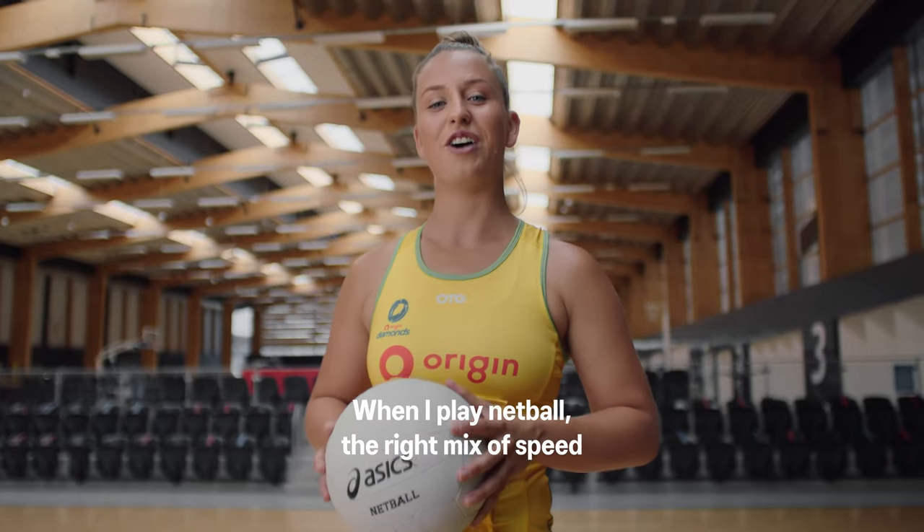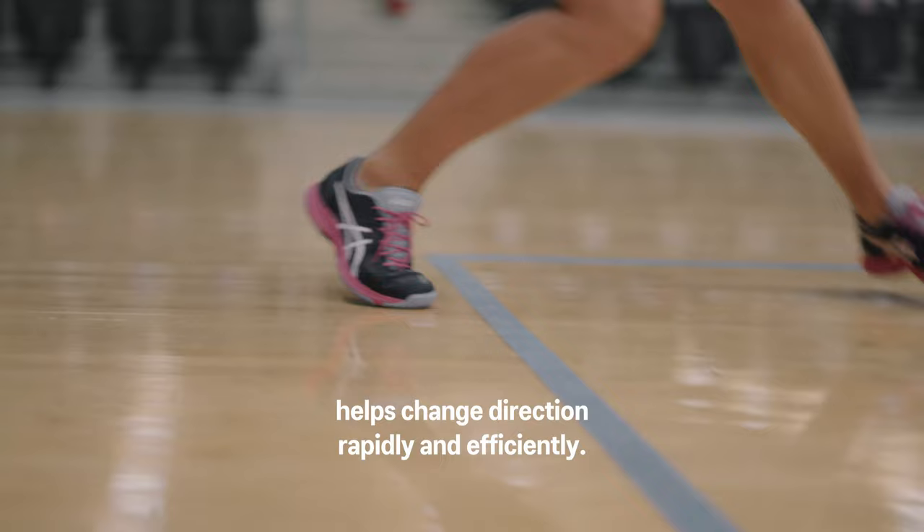When I play netball, the right mix of speed and support is essential on court. The Netburner Super FF offers the best of both worlds.